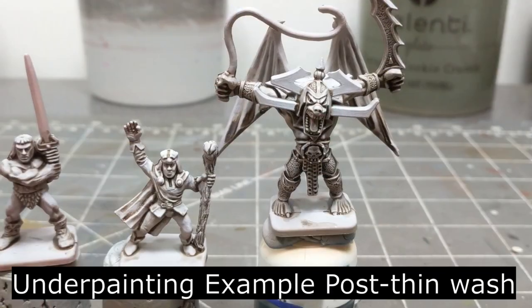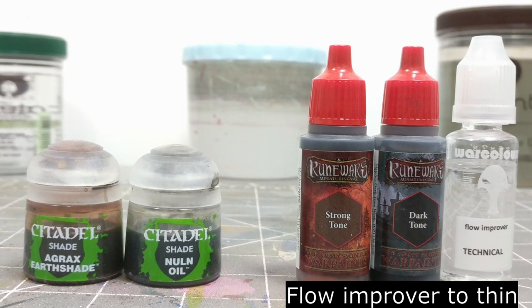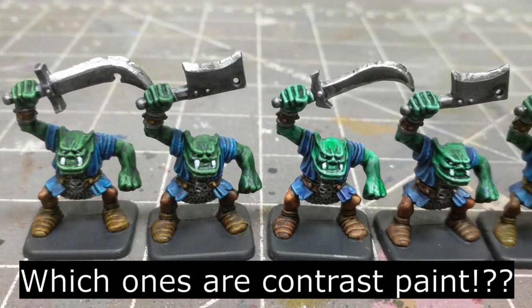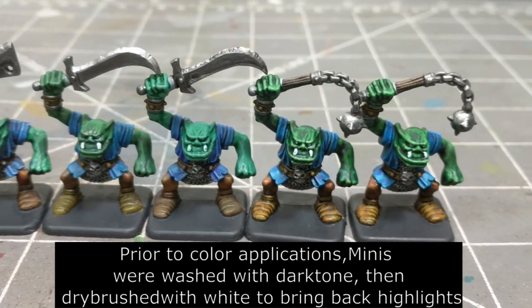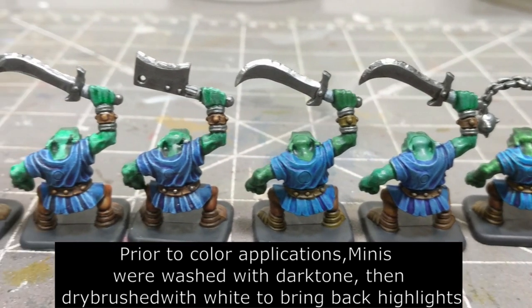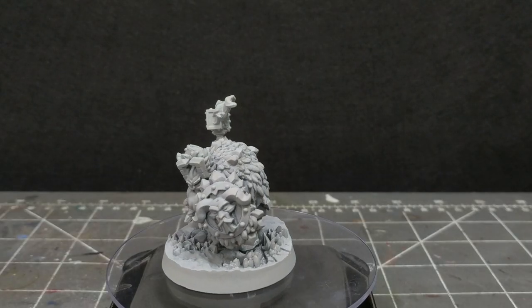That underpainting would be one additional step: applying thinned washes — either Nuln Oil, Agrax Earthshade, Dark Tone, or Strong Tone — to the mini prior to applying your ink or Pro Acryl transparent paint. To show you how similarly these look to contrast paints, here are some orcs I painted up for HeroQuest — a mixture painted with contrast paint, Vallejo game ink, or Pro Acryl transparents. You can see that the underpainting provides a lot of the shading that contrast paint does in one pass. So while the underpainting adds one additional step, it might be cheaper for you.